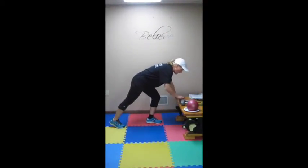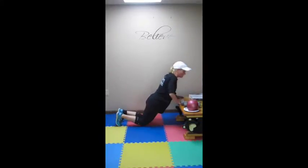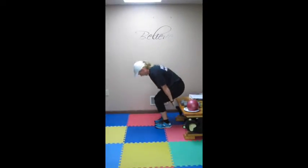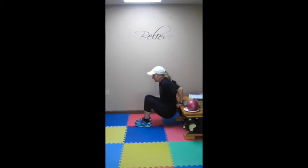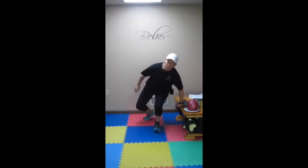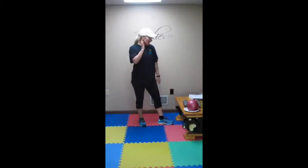Then you are going into 5 push ups, just like this. If you need to drop to your knees, drop to your knees. If you need to go to the wall, go to the wall — you are doing 5. Flop over and you are going to do 5 dips. Knees bent is easier, much easier. Straight out legs, much harder. You are only doing 5, but then flop right back over — 5 push ups, 5 dips until you hit 90 seconds.